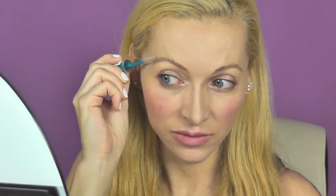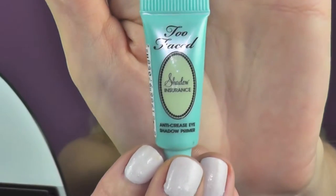Then I set my eyebrows with the Transparence Mascara by Essence. By the way, if you're not from Europe, this is a local franchise drugstore's own brand — not expensive, but a really good one. As an eyeshadow base, I use the Shadow Insurance by Too Faced.